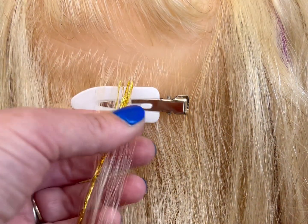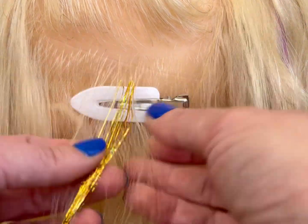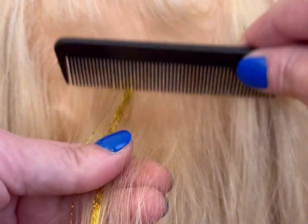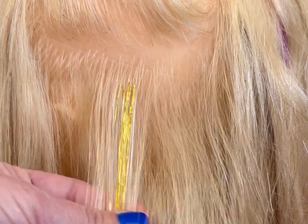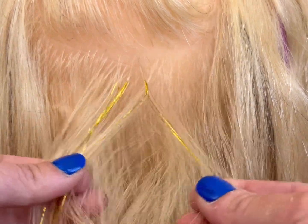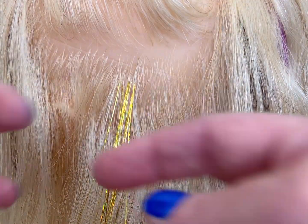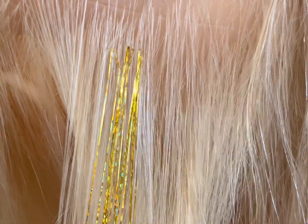And it worked — it actually worked! So there's another way of installing tinsel, and you can put a bunch in at once. I combed it through and it looks good. I'm gonna try it on myself and see if it actually stays, but I think it'll be fine. It looks like it's gonna stay in — it's attached pretty good. I tried pulling on it a little, and there you go.